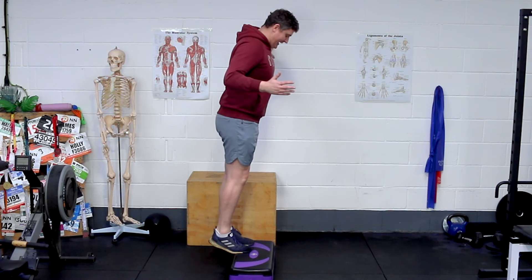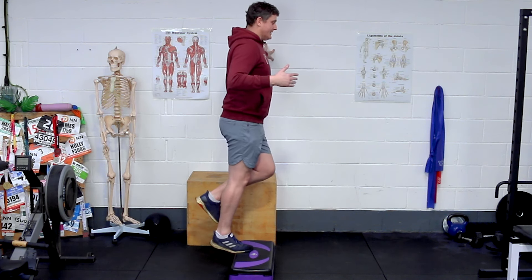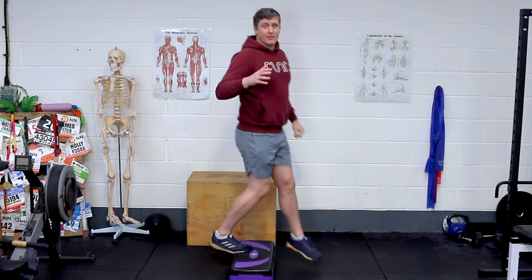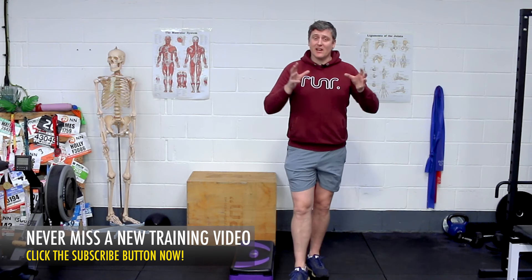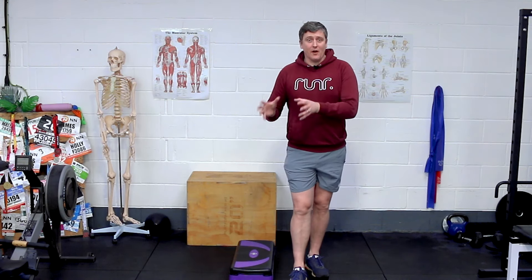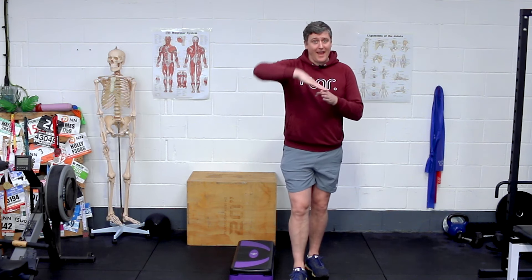If you find that easy — coming down on one, up on two — you can, of course, have one leg entirely off and come down on one, up on one, working through the full range. That's a lot more challenging. I'd suggest you start going down on one, up on two — start with sets of ten, sets of fifteen, sets of twenty. By the time you can do 25 with no real fatigue and it feels pretty easy, that's when I'd start going up and down unassisted on that one foot.